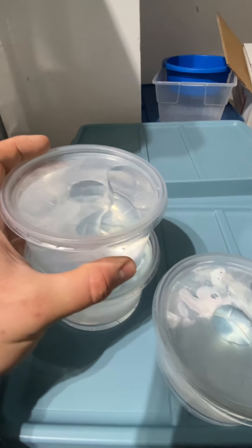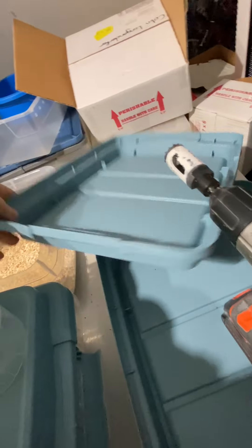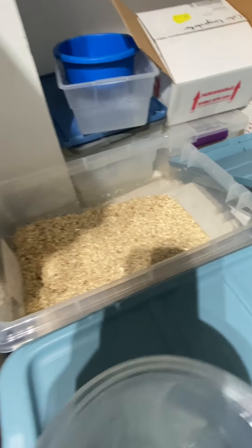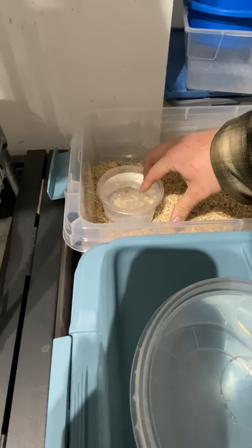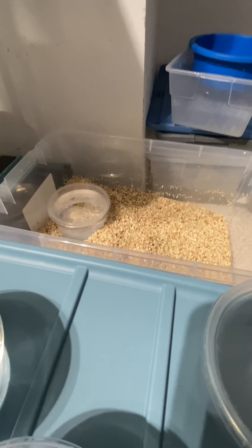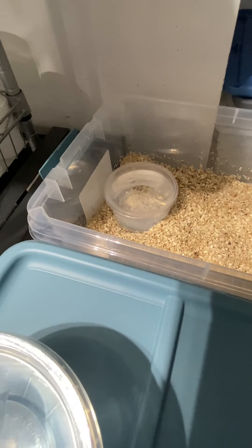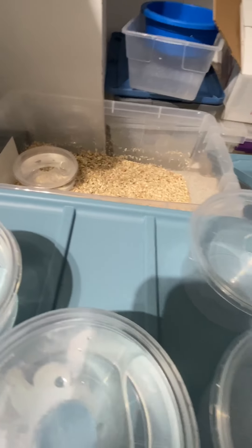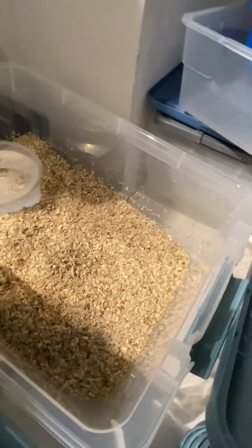I keep water dishes inside the tubs with the snakes and fill them up so they have water. They're not super active, so they can stick their heads in the water dish — it allows them to get water but doesn't ruin or soil any of the bedding. Sometimes I'll also put a towel or these shop rags in there so they can kind of burrow underneath. I don't do a super thick amount of shavings.